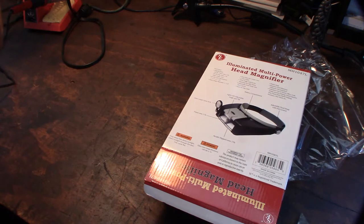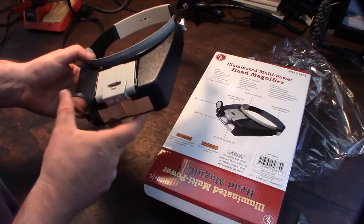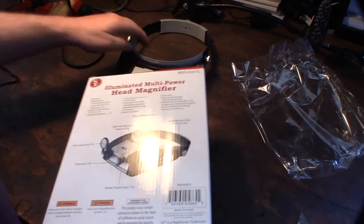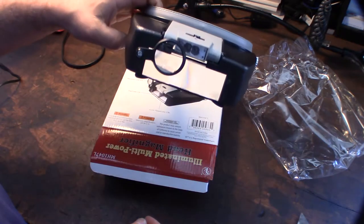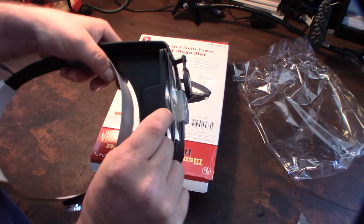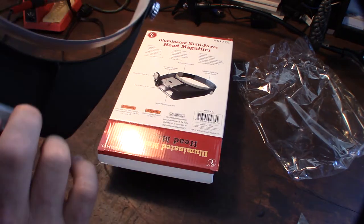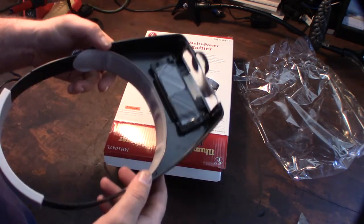I've got some pretty cool new tools - this is not the pinnacle yet, I have some other tools that are pretty awesome. I'll put a link in the description. When all three lenses are down it's super super magnified. I didn't use the LED because I don't have triple-A's handy, but I'm assuming it's just an LED.